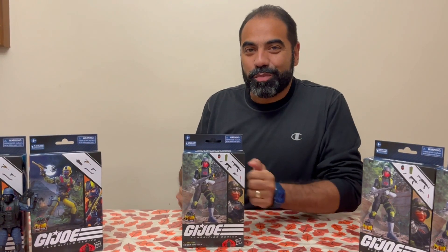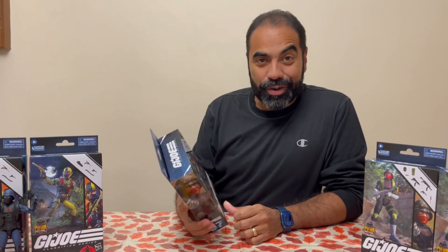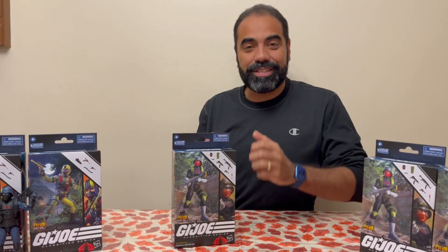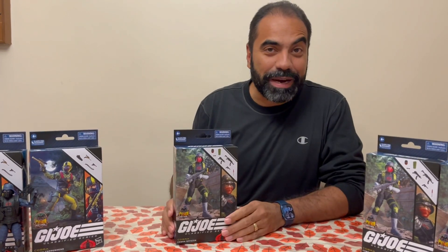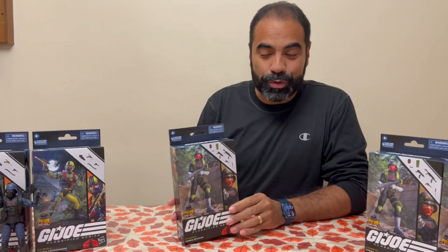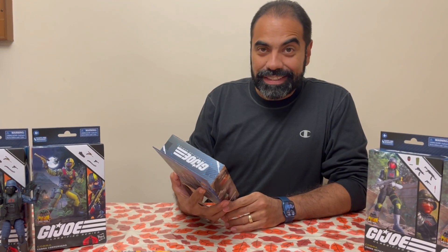Hey guys, Rolando here one more time. We're about to look at a Python Patrol figure. The reason you see me hesitating and maybe acting a little different is because I personally had decided I'm not collecting the Python Patrol. People always talk about no repaints — you just want to avoid buying the same figure a few times over — and so far I've resisted most of them. This one, however, is looking pretty interesting.